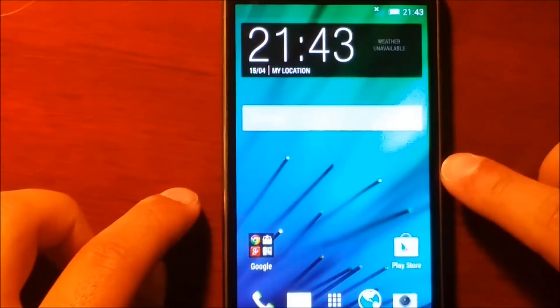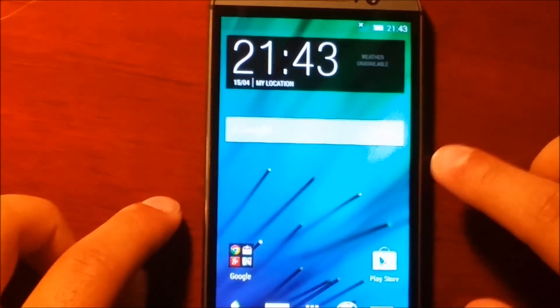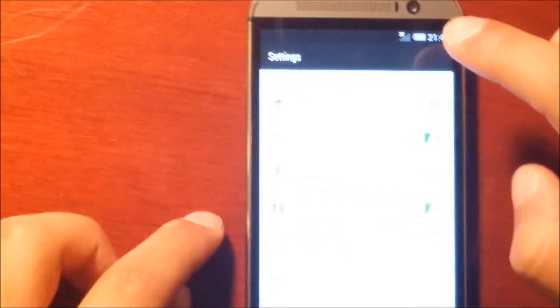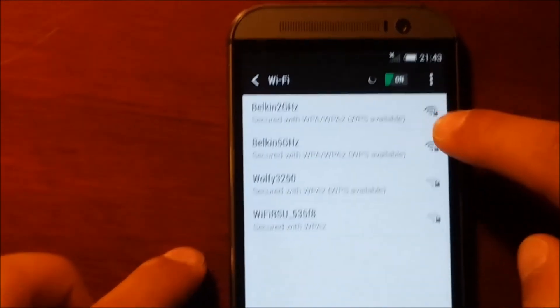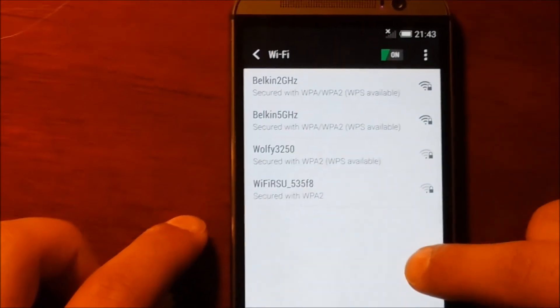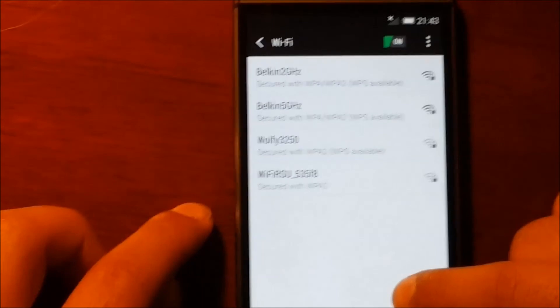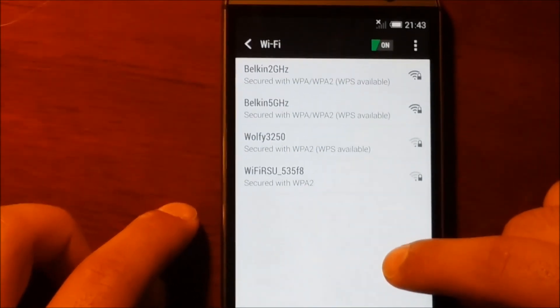Once rebooted, we are going to see our Wi-Fi is working. My phone is booted and I am going to show you if Wi-Fi is there. Go to Settings - yes, zoom in - Wi-Fi is picking up all networks. Everything is working fine. Now I am going to get it activated.